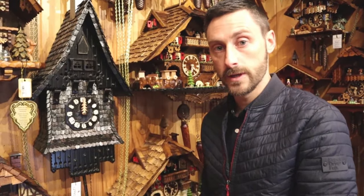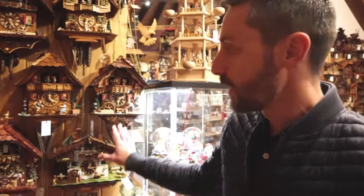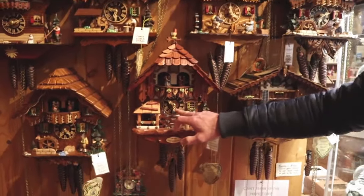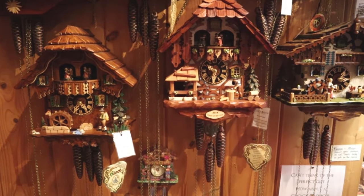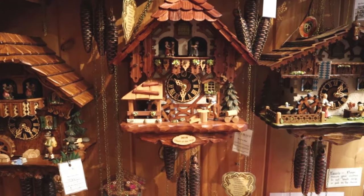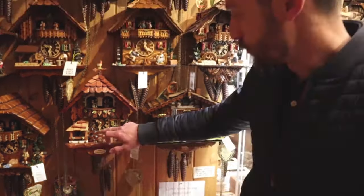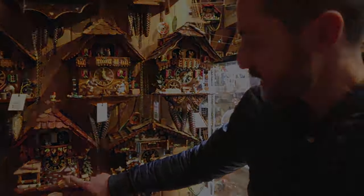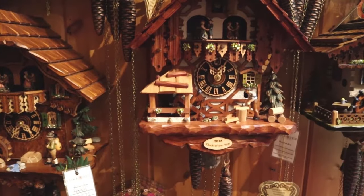From cuckoo only, you go through to the musical cuckoo clock range that I explained earlier, which have three weights. These are one-day musical cuckoo clocks. After the cuckoo — still that single cuckoo being mechanical — you'll get some music and a second melody on the hour. This clock here features a little wood chopper cutting wood with the cuckoo, and then with the music the little water wheel and the dancers are turning.